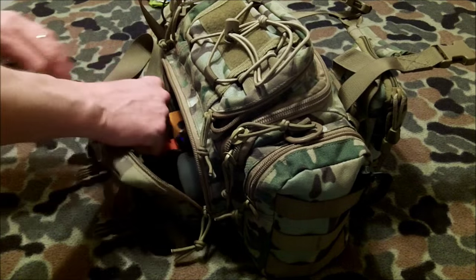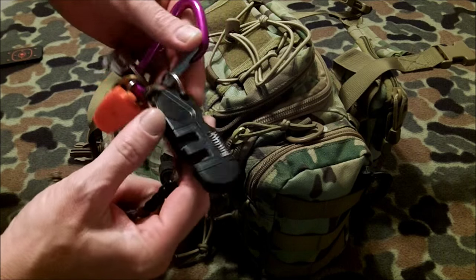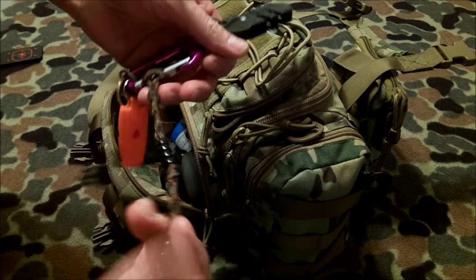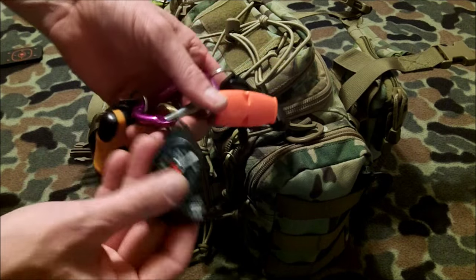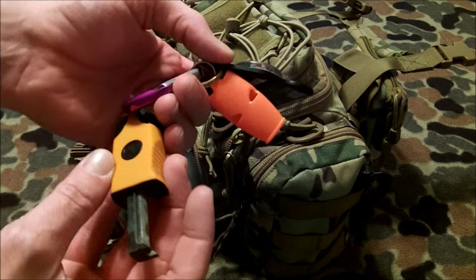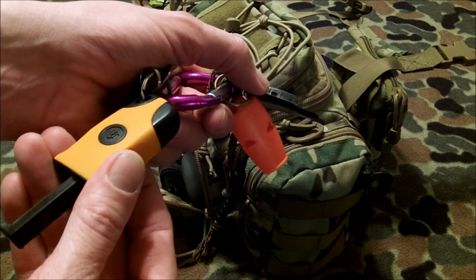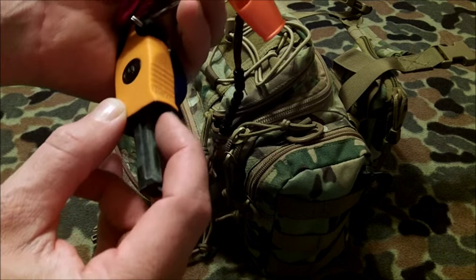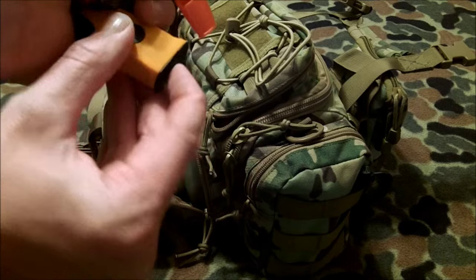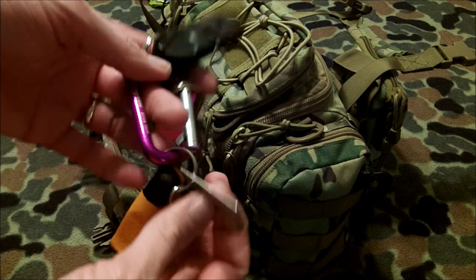The side pouch has an EDC kit — you've seen this before. There's a 600-pound rated carabiner, a Smith sharpener with carbide, ceramic, and a little diamond rod, paste beads, a whistle, a thermometer and compass. There's also a Light My Fire-type sparky tool where you scrape the rod and press it to the ground — it normally packs flat and opens with a squeeze. And there's a light and a P51 can opener, which covers a lot of bases.